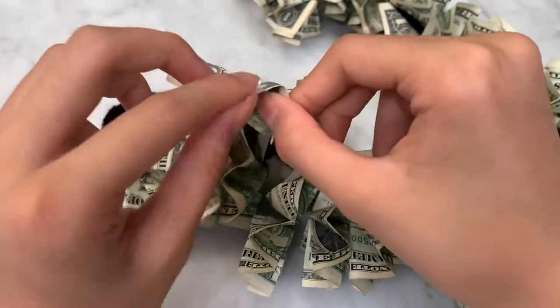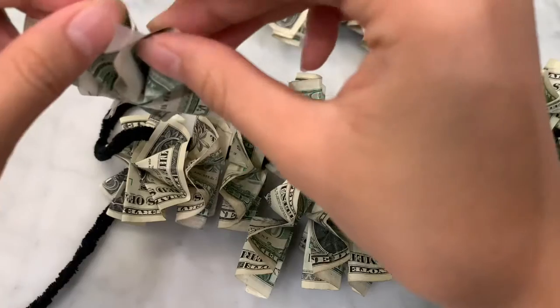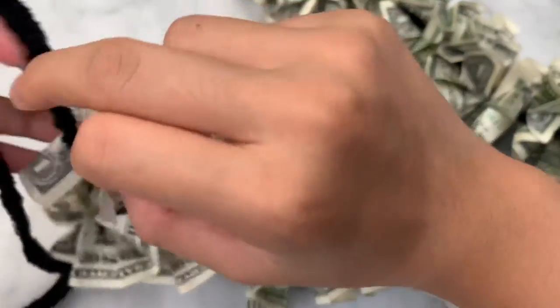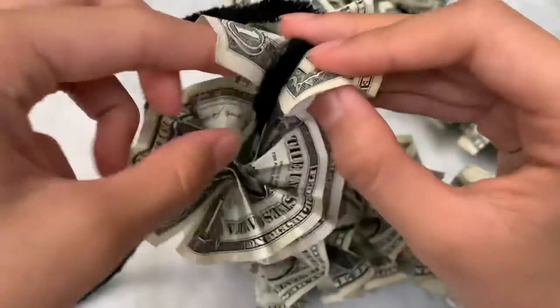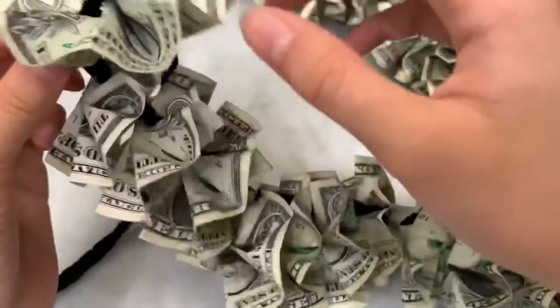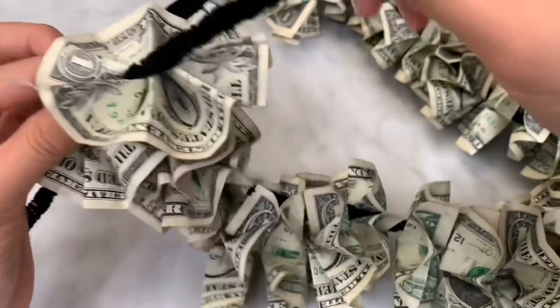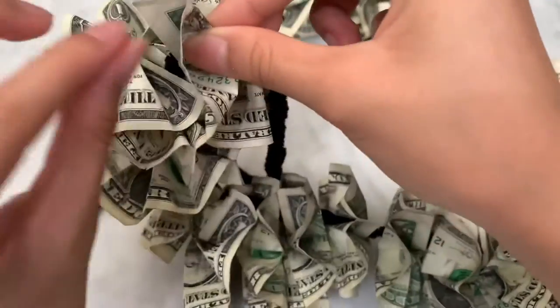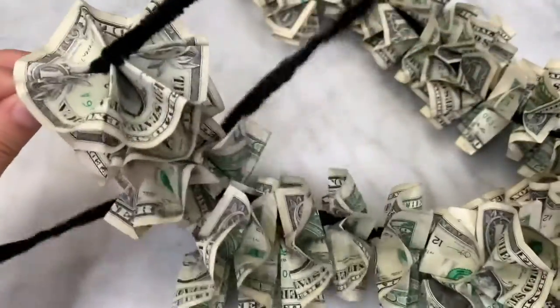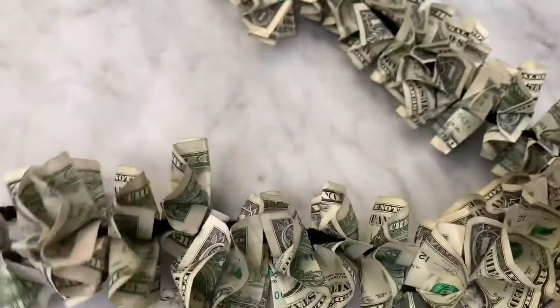Get a little piece of tape, put it over here, and fold it together. Make sure the string is in the middle like this, and try to connect them as best as you can. Connect it, fold it, and you're done with your little piece.